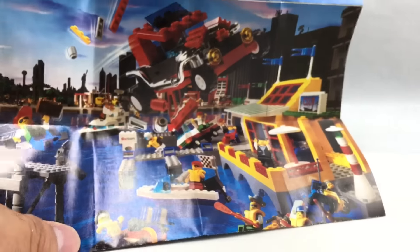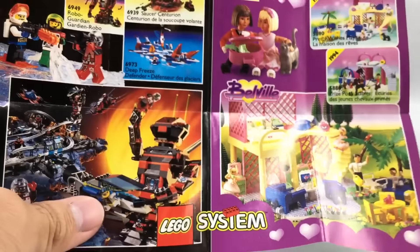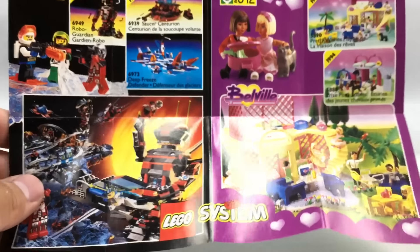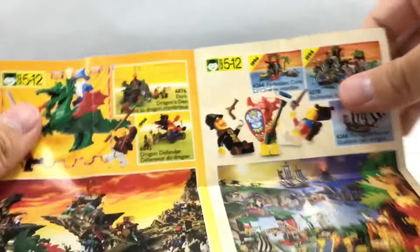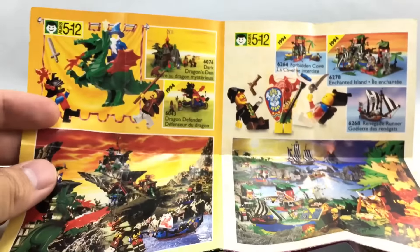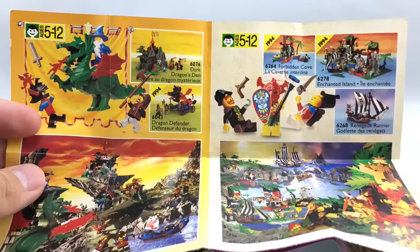And now it pours all those pieces. Here's the Paradisa girl of the set — I believe this figure came in the Cabana Beach as well, but I might be wrong about that. She has a nice black ponytail, and no back printing whatsoever because it is an older minifigure. There's also the Ice Cream Server who has a nice little scoop, a pretty cool torso, and a little glass as an accessory.